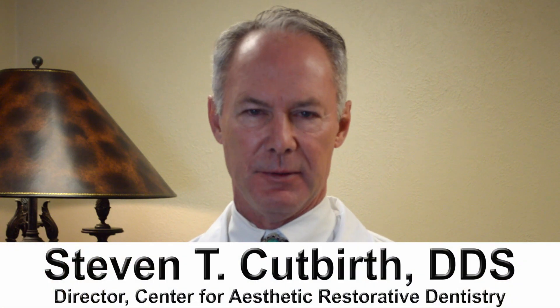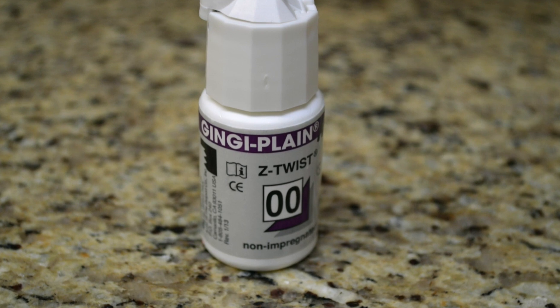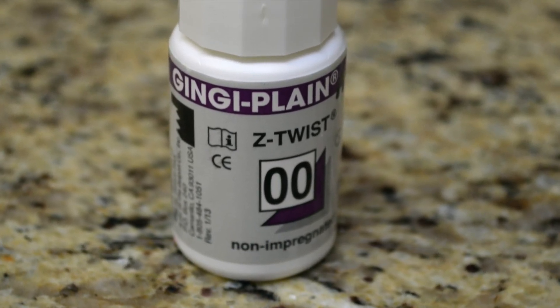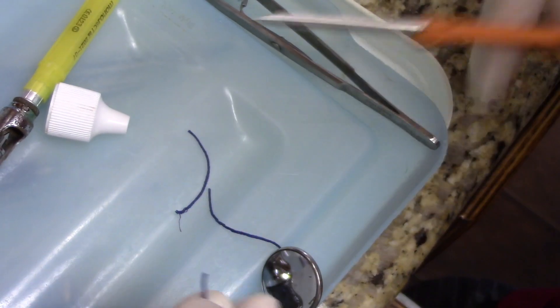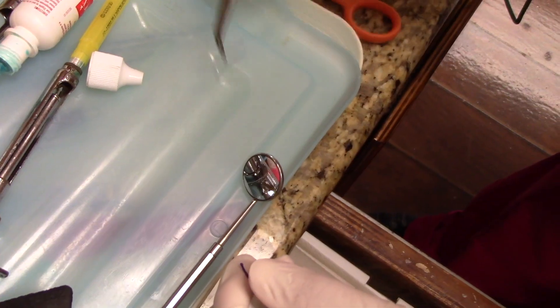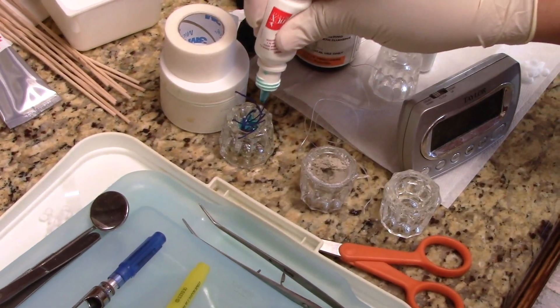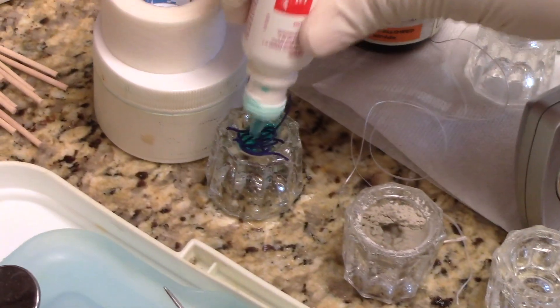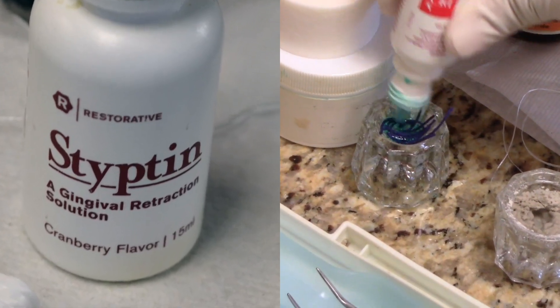We're going to talk about placement of retraction cord with porcelain veneers. This is a medium width retraction cord — a Z-twist — and you want the cord and the teeth to be very wet. If you don't have bleeding, you don't need a hemostatic agent. If you do have bleeding, you may want to place a hemostatic agent on the cord.